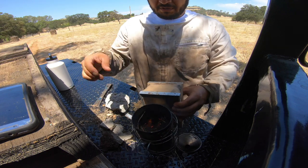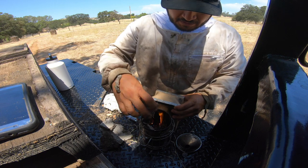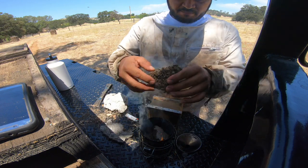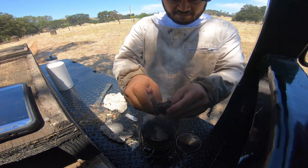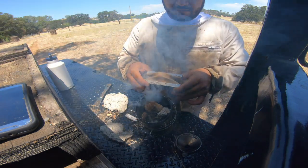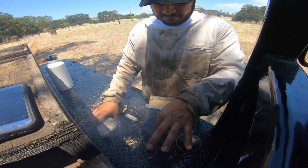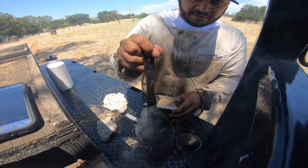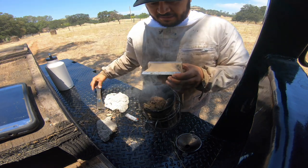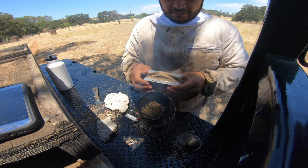Drop in one of these cow dungs — the nice thin ones are best. Drop it in there, and just start breaking it right in there. Keep adding some pieces, and compact it just a hair, but be careful not to put out your fire down below.